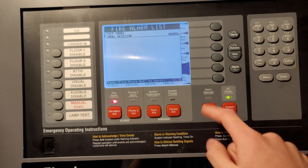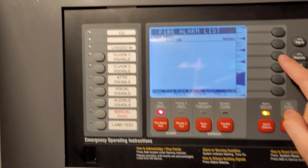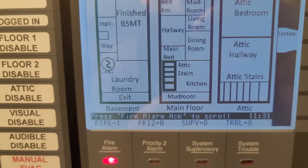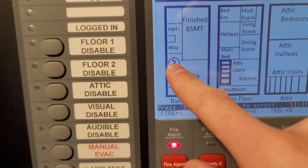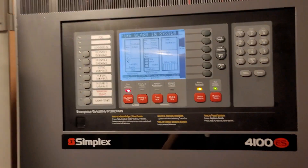Okay, alarm silence. And as I was saying, on the sitemap it shows you where the alarm is. This is the fire alarm control panel, and as you can see it shows you the smoke. So what else should we do now? Let's do all the smokes and then we'll do the pulls.